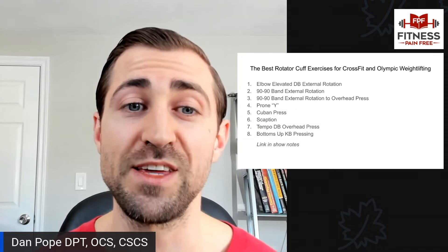If you don't care and just want to see the exercises with some demo videos, I've made an entire article for that and left it in the show notes. Go ahead and check that out. Now let's get started on the whys.